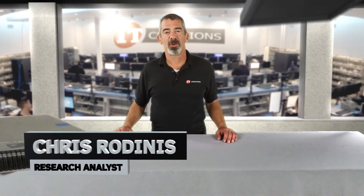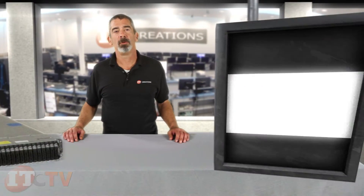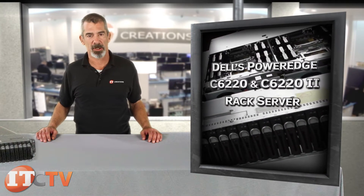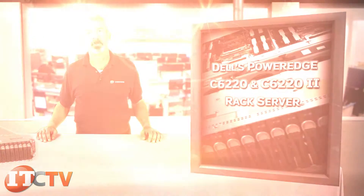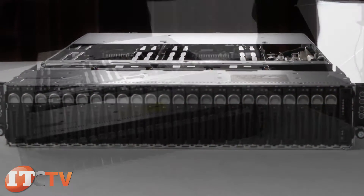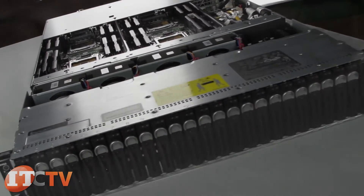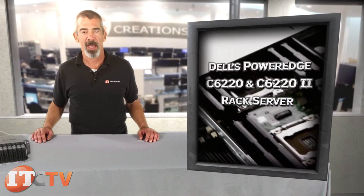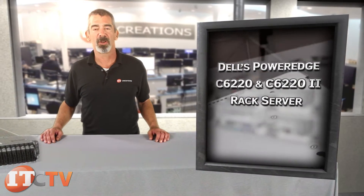Chris Rodinas, Research Analyst for IT Creations, and today we will be looking at Dell's PowerEdge C6220 and the C6222 rack server. This high-performance server features up to four independent hot-swap two-socket server nodes in a 2U chassis. It saves space and energy with its dynamic design while harnessing the power and performance of multi-server configurations.